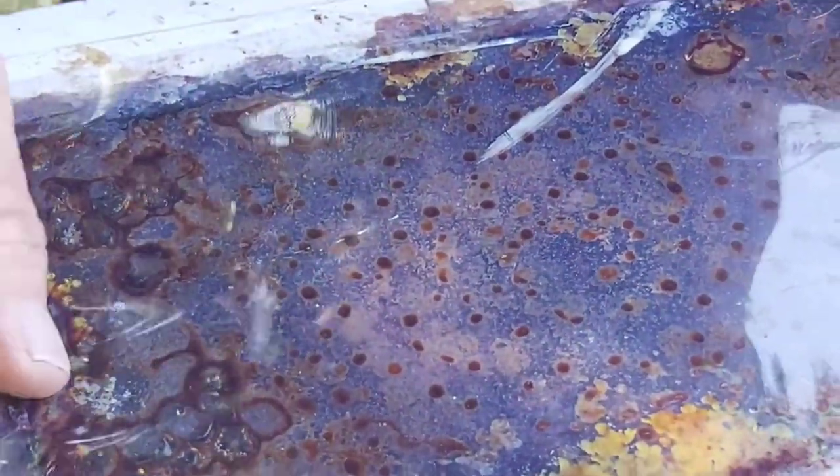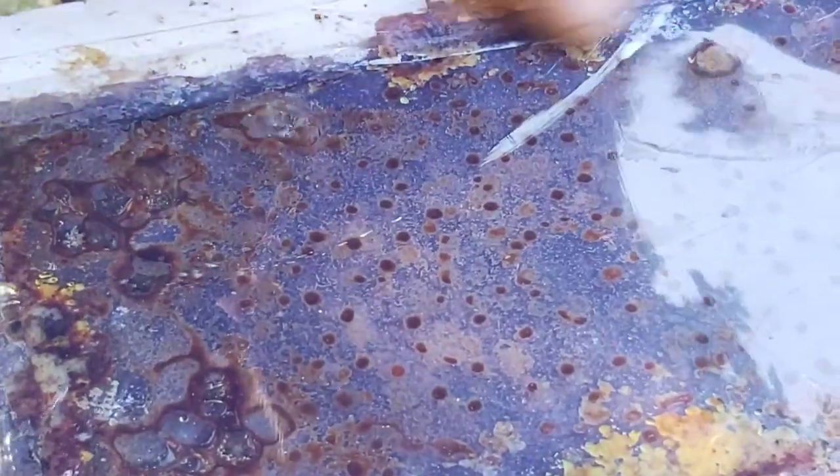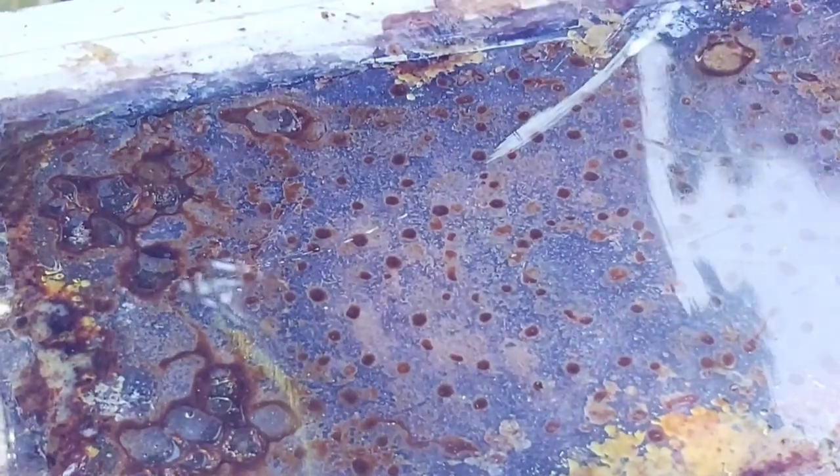Just put the viewing panel back down nice and slow, trying not to get any bees trapped between it and the box. That went fantastically — the Bushman's did its job, not a single bee landing on me. Get the lid back on and we'll move over to the adduction.